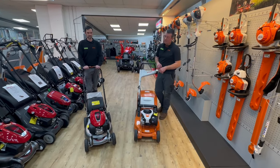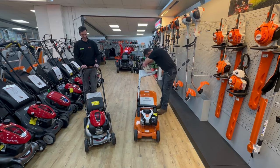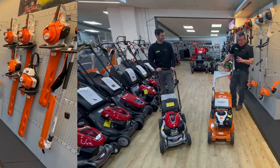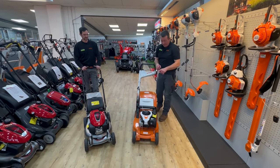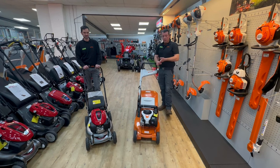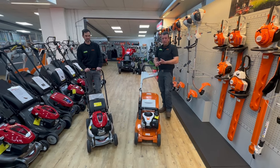The Stihl machine runs a single cylinder Briggs and Stratton engine or Loncin engine. Both have auto choke, so they're nice and easy to use — similar to the Honda. Levers in and off you go.